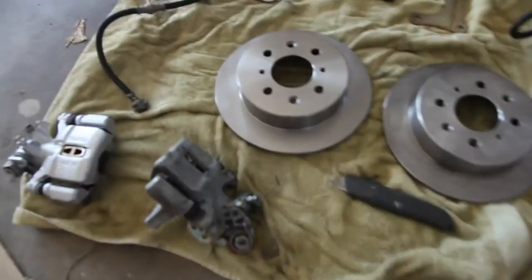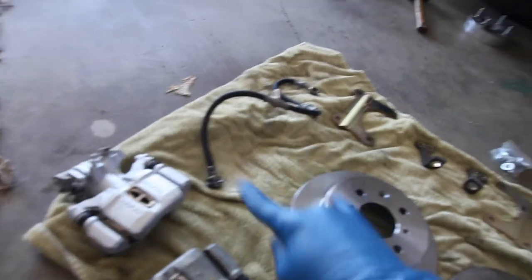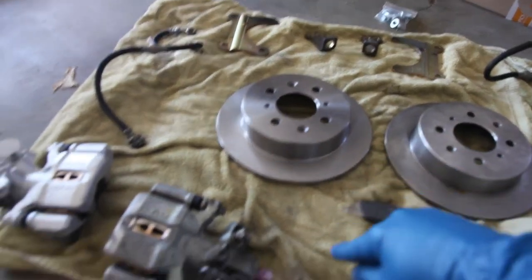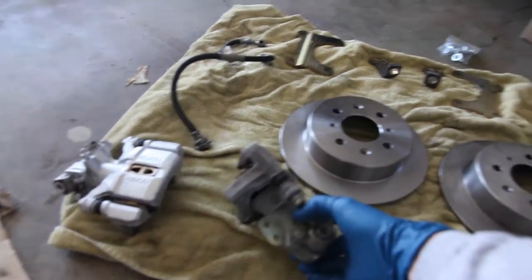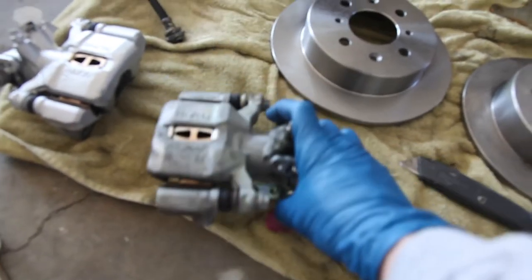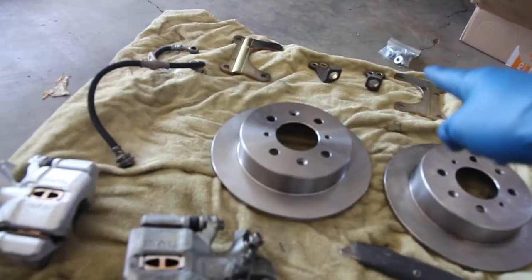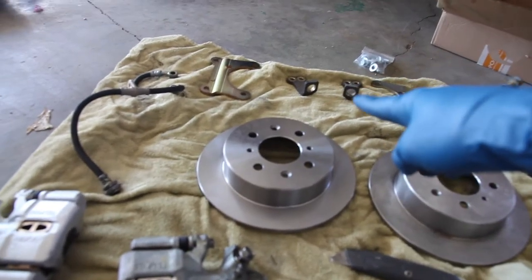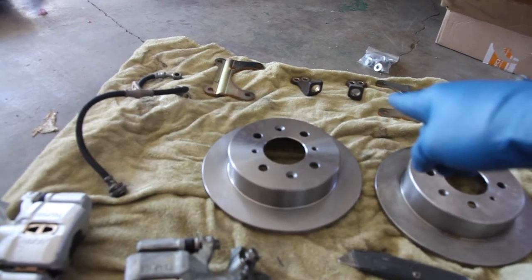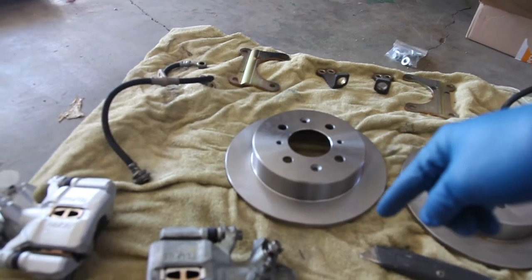Mail came in. We have calipers, two lines, the brackets, and the two rotors. The only thing I'm going to have to figure out is the e-brake cable — they go on this end here and these ones didn't come with it. But I did grab them when I was at the junkyard. I made sure to grab a bunch of little parts, so I'm just going to have to piece those guys together and hope for the best.